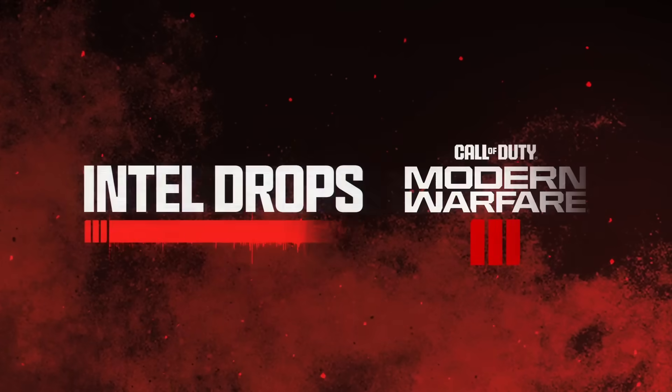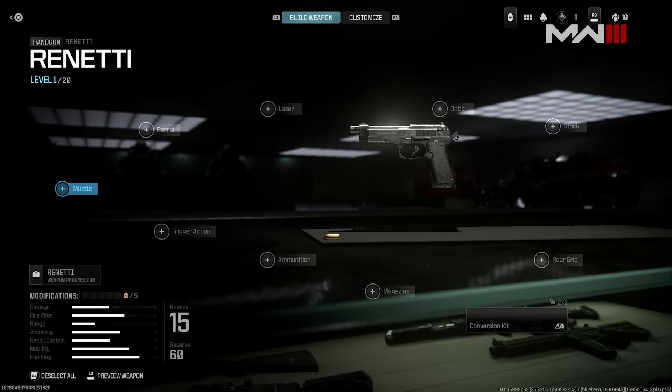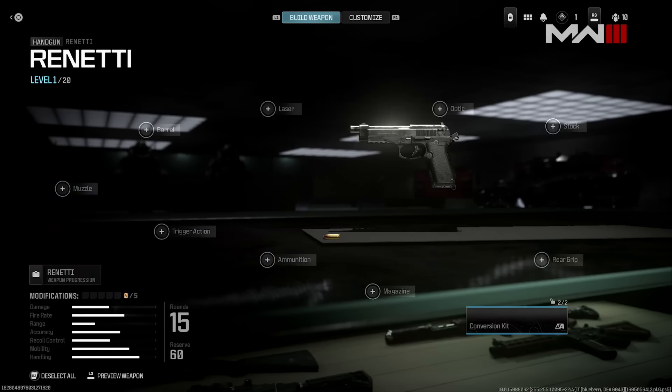Call of Duty dropped a short video covering the aftermarket parts and the intel. The first thing I noticed is the brand new UI — the menu changes are very similar to MW2, where you have the build weapon option, all the different loadouts, laser, optic, stock, rear grip, mag, ammunition, trigger action, muzzle — all that stuff is exactly the same. Putting on attachments has not changed from MW2; it's identical. The only differences are minor, like the text is now blue instead of green, and maybe the font is slightly different.